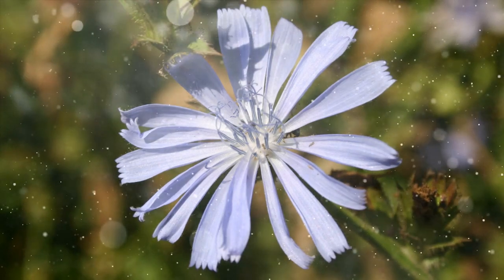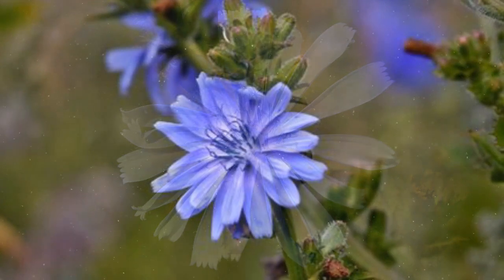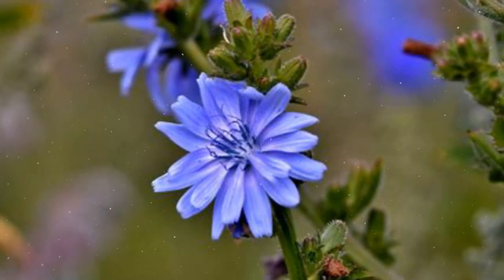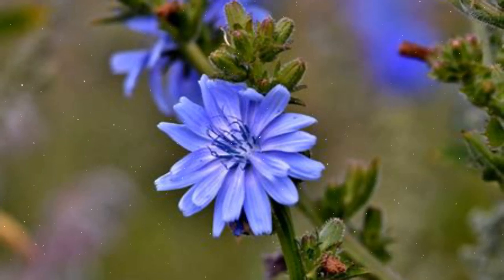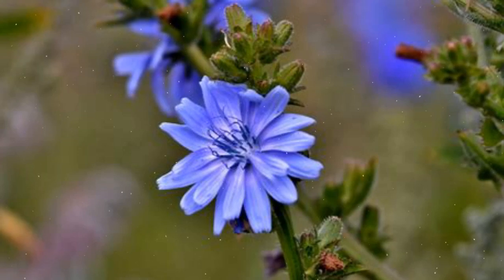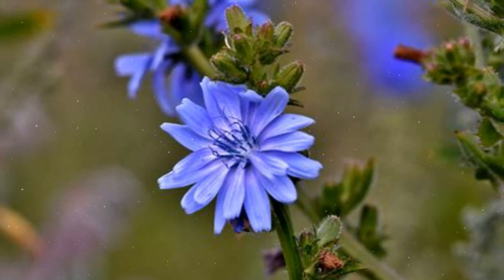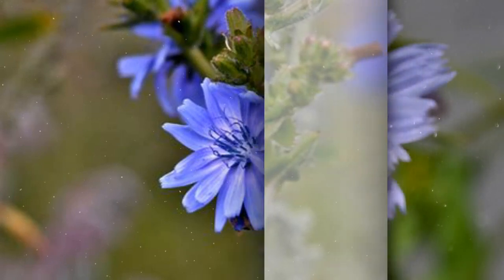Radicchio (Cichorium Intybus var. Foliosum): known for its vibrant reddish-purple leaves, radicchio is often used in salads and has a slightly bitter taste. Endive (Cichorium Endivia): endive varieties include curly endive and escarole. Curly endive has frilly leaves and a slightly bitter flavor, while escarole has broader leaves and a milder taste.